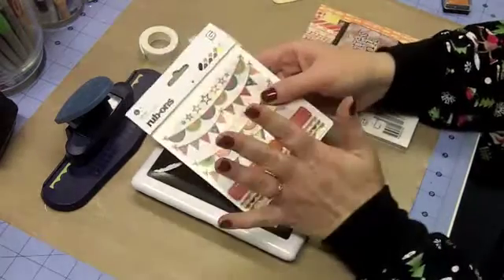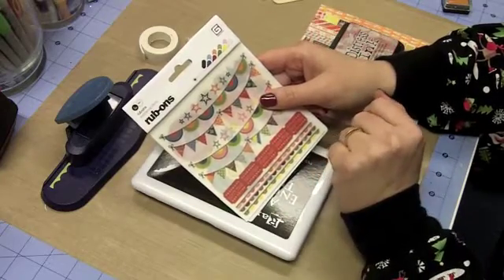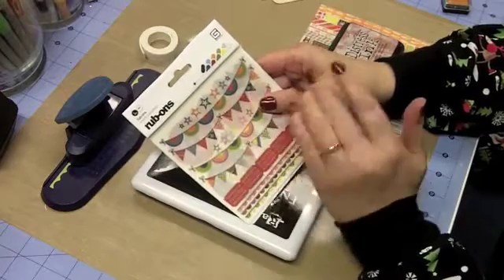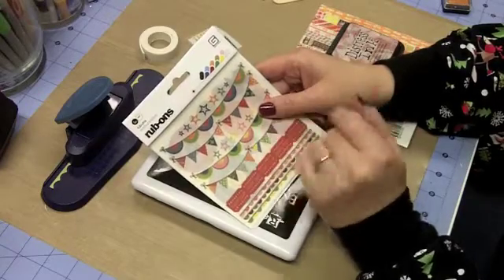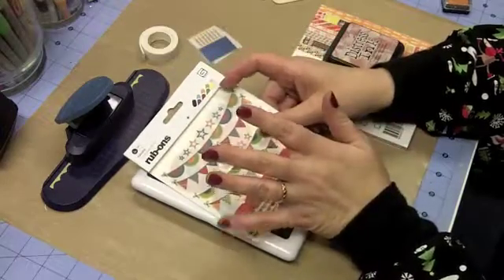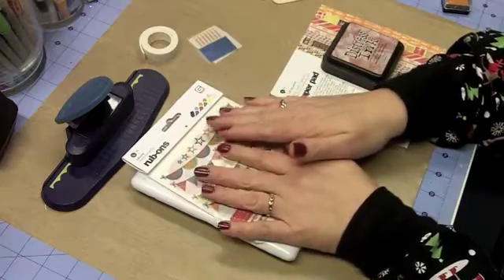The reason I have all this Life of the Party stuff is I found a great deal on scrapbooksteals.com and I got the whole pack — it had some rub-ons. Later in the month I'm doing another card that has some cardboard stickers that are really dimensional. It had the pad of paper and all sorts of things for the Life of the Party. It's such a fun set.